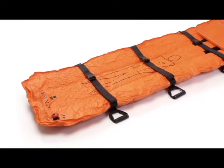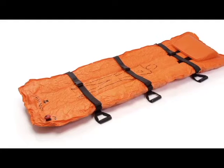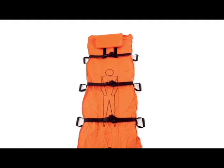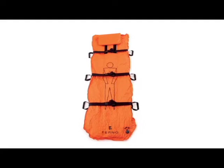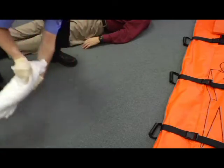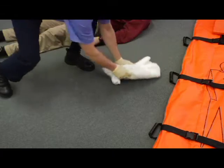The FERNO vacuum mattress is a vacuum activated full body splint device designed to immobilize all or part of a patient's body. It features six carrying handles, three patient restraints, and a pillow with adjustable positioning. Sharp objects can damage the mattress. Clear sharp objects away or cover them with a thick blanket before laying the mattress down.